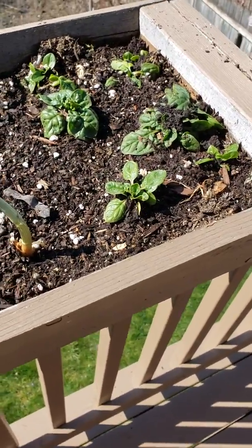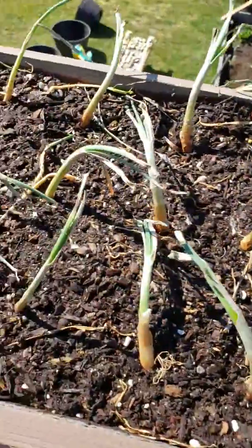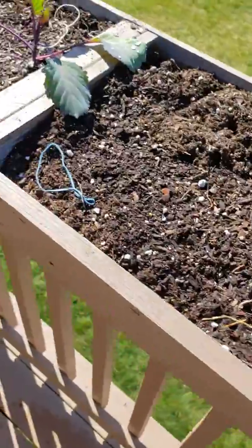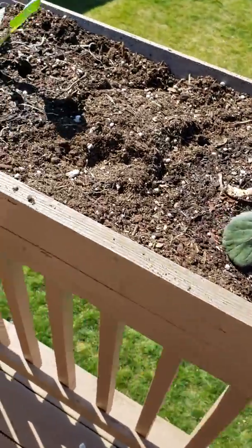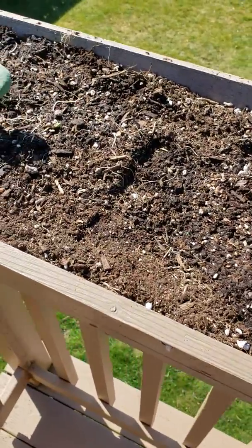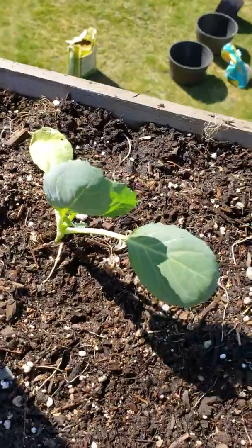I planted some onion sets up here so they're easier for her to grab if she needs an onion. Hopefully they'll bloom this time. Mixed the soil up and put it in there — it's got garden soil, perlite, and then compost. Just picked up a pack of that at the co-op store.